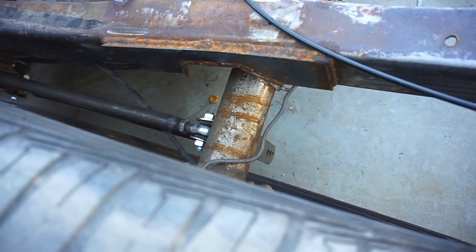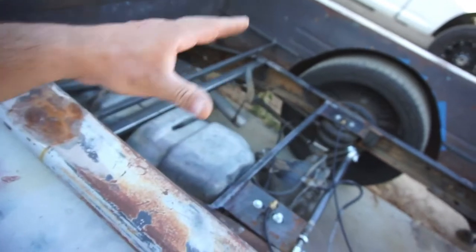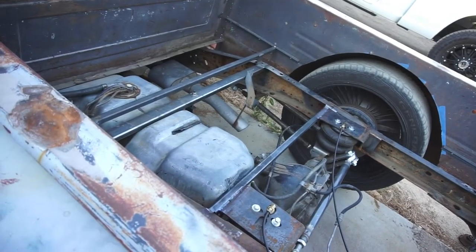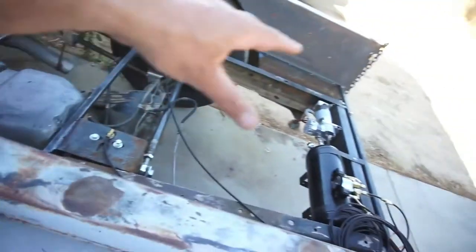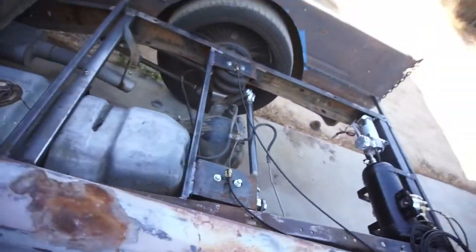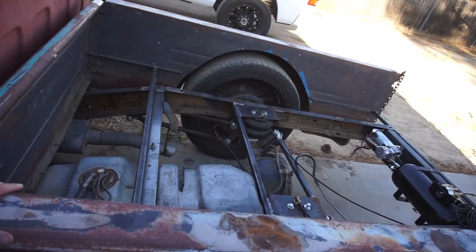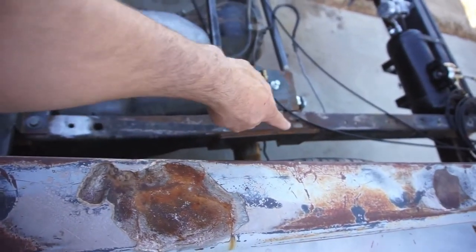Once I weld and fab up some of those, I think I'm gonna park the truck in the garage, take the rear axle out, fully weld all the tabs and brackets, then paint the rear diff. Then I'll come back here in the back of the truck, paint the arms, and finish all this back here. The hoses and everything are obviously going to go in the cab, but I haven't figured that out yet.